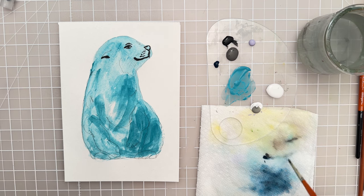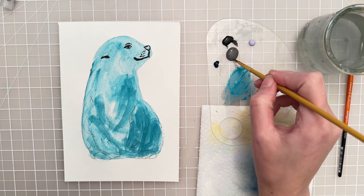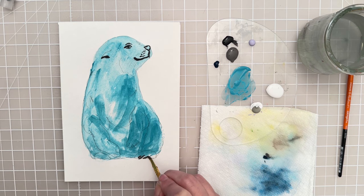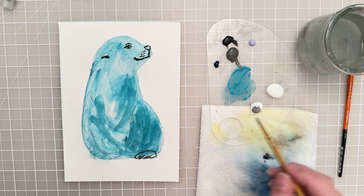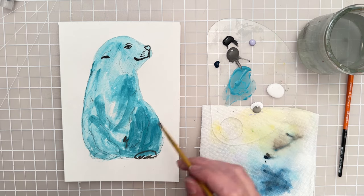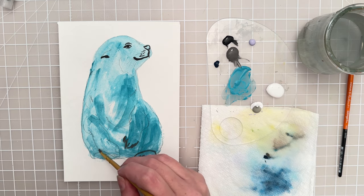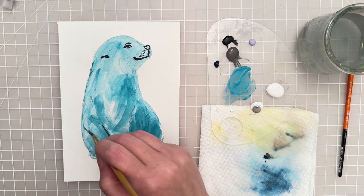I want to do some outlining fairly precisely. I'm going to grab this old stiff zero spotter and take some of this dark gray, and let's carefully go around the sketch where these little toes are, and then go around this sketch. I'm going to go carefully around these little areas of the flippers, then around this side. We're just outlining and trying to keep the sketch intact.